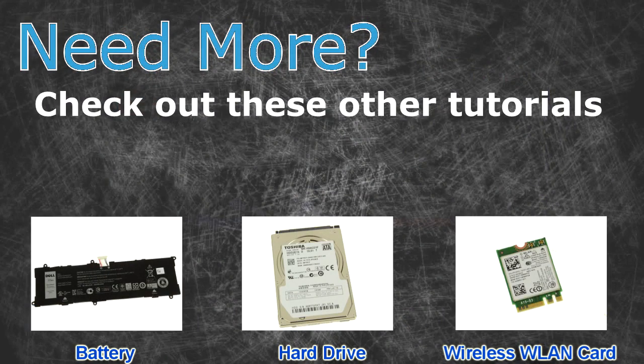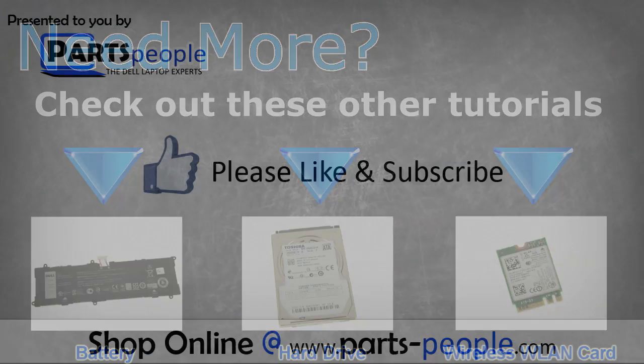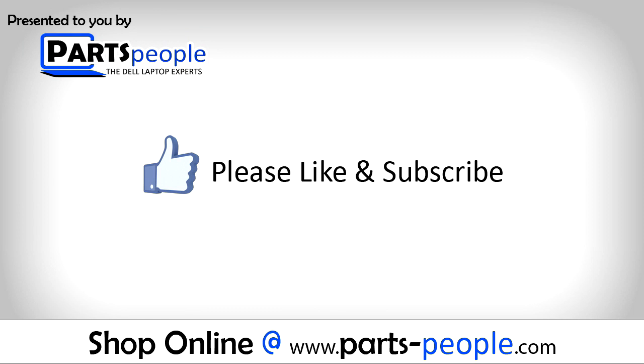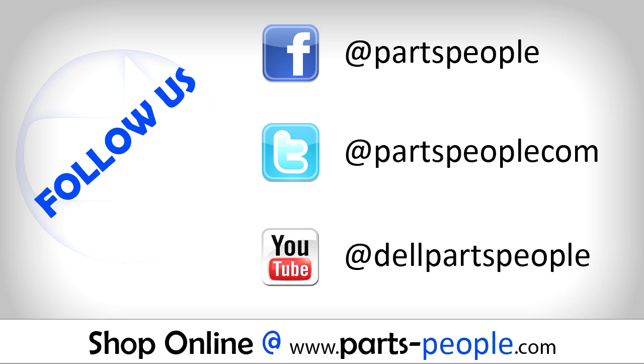Need more? Check out these other tutorials — click here for batteries, click here for hard drives, click here for wireless cards. Thanks for watching. If you enjoyed this tutorial, give this video a like and subscribe to our YouTube channel. Check the video description below for links to written tutorials and replacement parts.